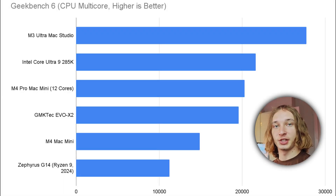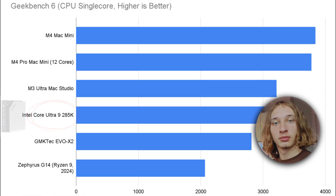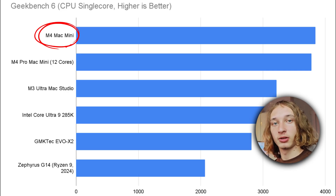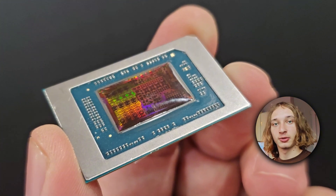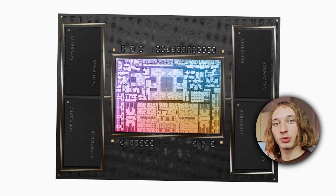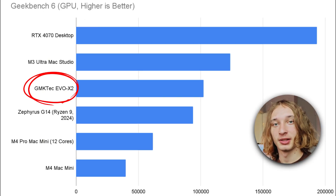Looking at the multi-core first, we see the GMK-Tech convincingly beat out both the M4 Mac Mini and about double the performance of my 2024 Zephyrus G14. Moving on to single-core, we see something completely different — the M4 mops the floor with all of the other machines, and the Strix Halo actually comes in near the bottom. The reason for this is that the Strix Halo has 16 cores while the M4s have 10 and 12 respectively, meaning that each core on the Strix Halo will perform worse despite the overall performance being better or similar. Moving on to GPU, we can see the Strix Halo performs admirably, beating out both M4s and the mobile 4070 of my Zephyrus.